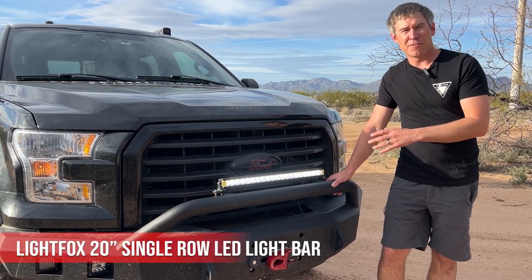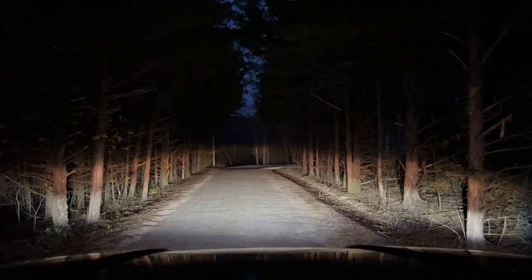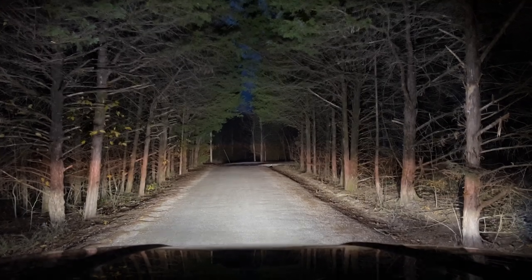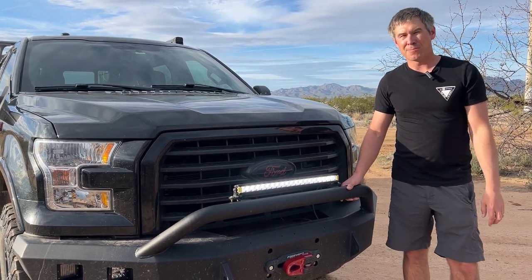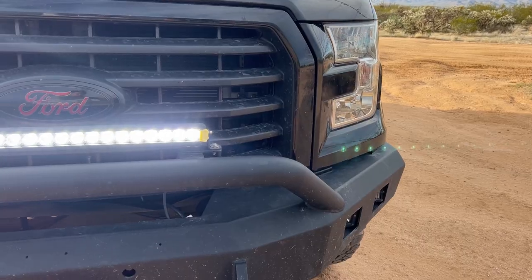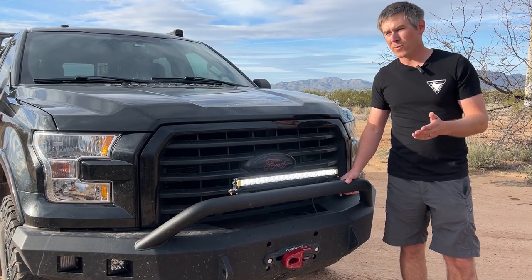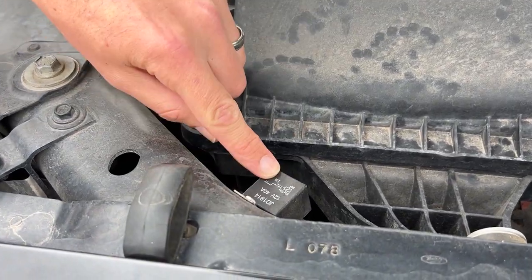Up front I'm running the LightFox 20-inch single-row light bar from Vic Off-Road — a really reliable, bright, and affordable light bar. I absolutely love it; it's great for forward lighting. I'm hoping to install more lights in different directions around the cab to fill up the other switches. Everything is running off that auxiliary battery — I don't want any additional power draw when I have to run the winch, since the winch takes a lot of power from the start battery.